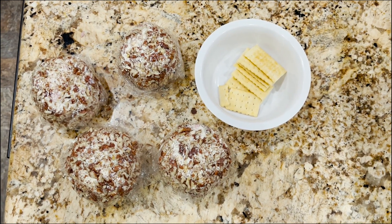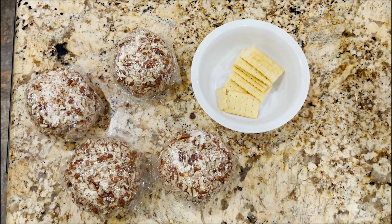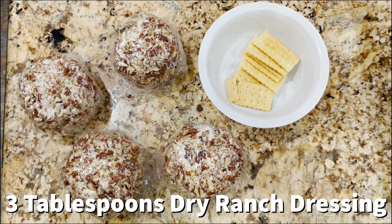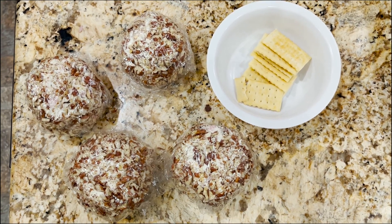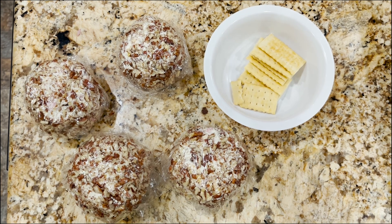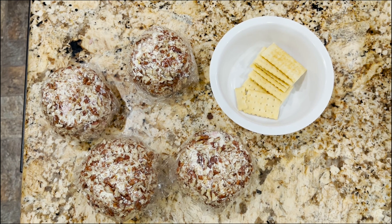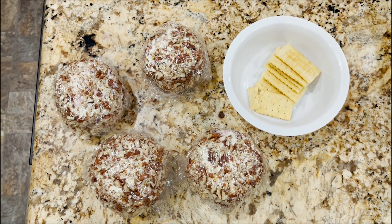Let's recap that recipe. It was four eight-ounce blocks of cream cheese, two cups of Colby Jack cheese, three tablespoons of dry ranch dressing mix, and about a cup and a half of chopped ham. You could put all sorts of seasonings, all sorts of cheeses, or leave the meat out entirely. You can also make a cheese ball and not roll it in nuts — however you'd like.